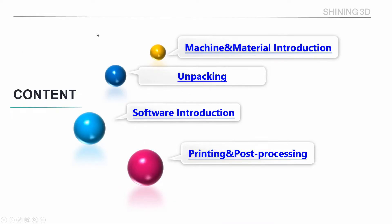Next, let's unpack the machine to know more details. Let's have a look.